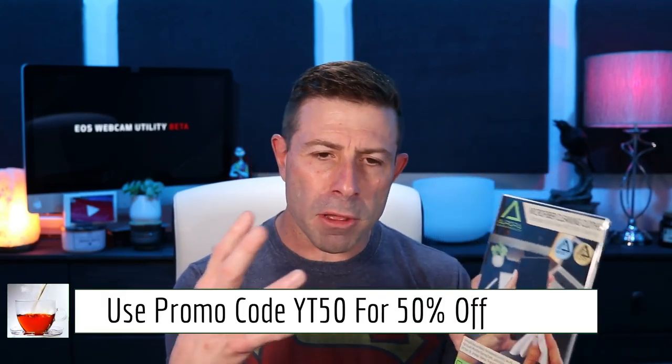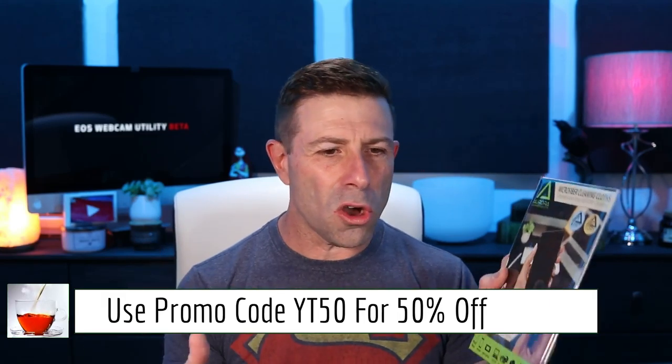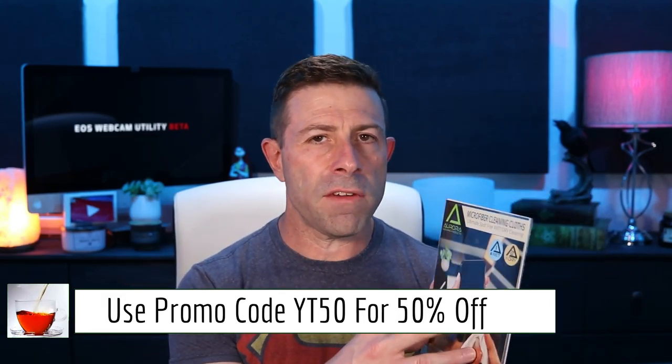It's 50% off because of this whole COVID-19 thing — I want to make sure everyone can get these. It's half off for the next week or so, pick them up if you need them.